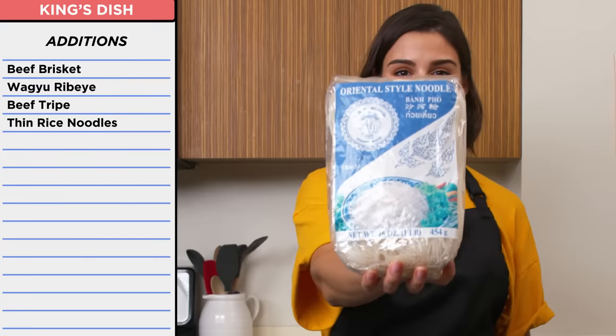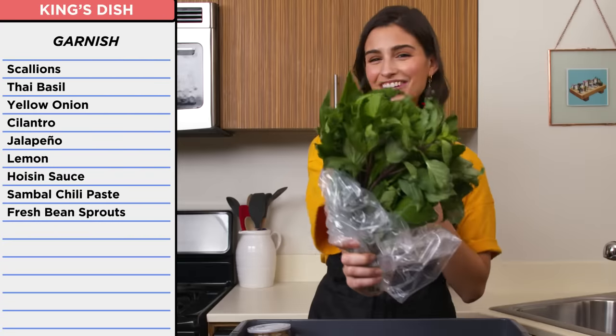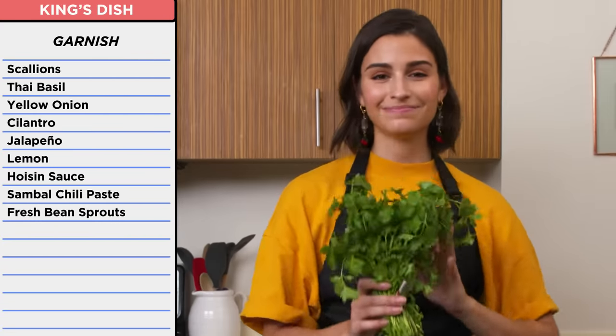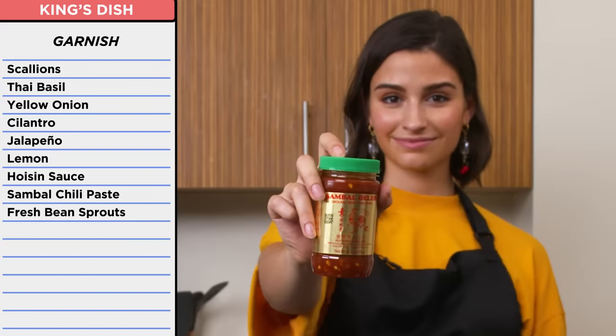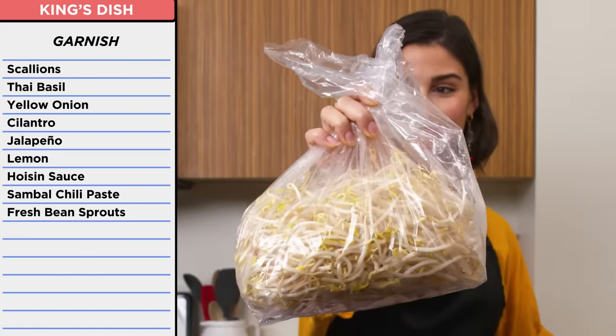People get freaked out, but I love tripe. It's only the lining of your stomach, but it's good stuff. I had thin rice noodles and a ton of toppings: scallions, Thai basil — it's like a bouquet — yellow onion, cilantro, jalapeno, a lemon, hoisin sauce, some sambal chili paste, and some fresh bean sprouts.